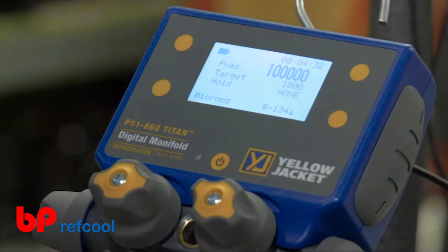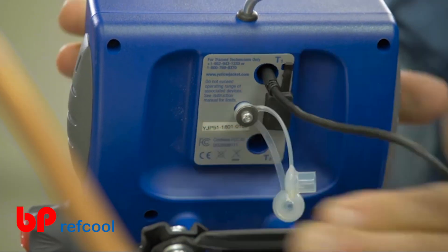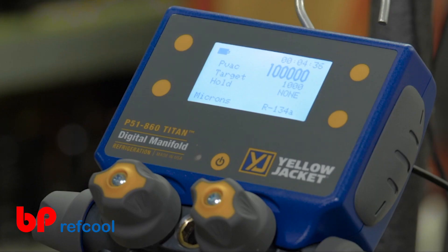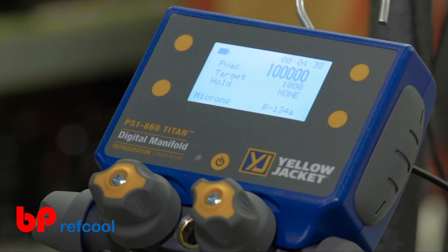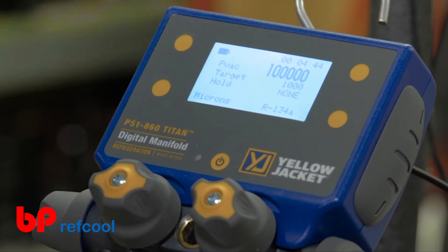The evacuation mode makes it easy to evacuate a system with confidence. Plug the 67030 vacuum gauge into either T1 or T2 on the back of the manifold for instant vacuum readings. The vacuum reading will be displayed as 100,000 microns from atmospheric pressure down to the 100,000 micron vacuum level.